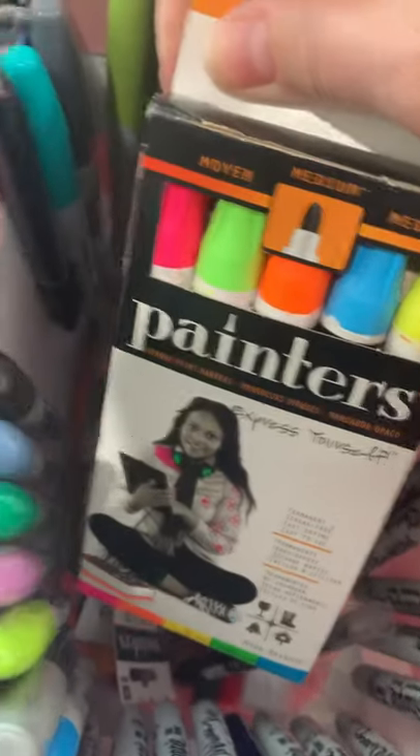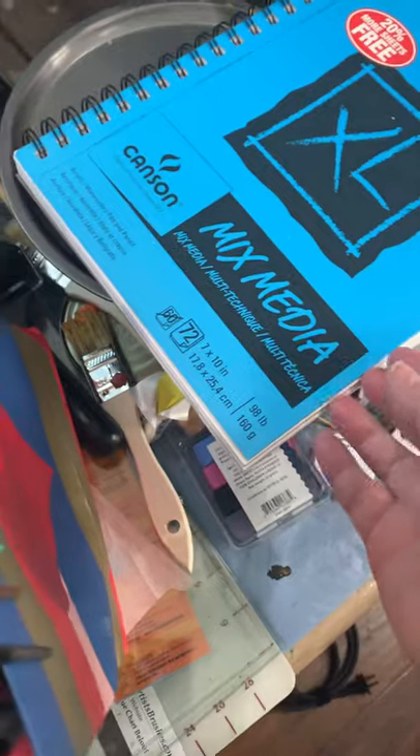These are some of the markers I used. These were really nice — I recommend these markers, they come out really nice. And I used some of this mixed media paper, but it was kind of thick, so I don't know if I'll be able to use it on the canvas.